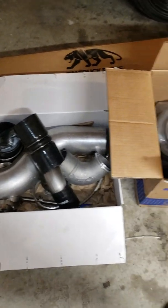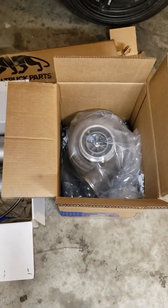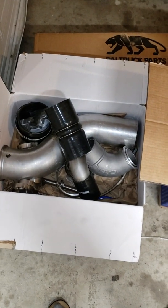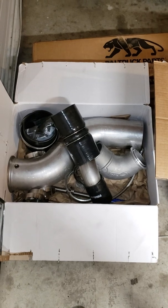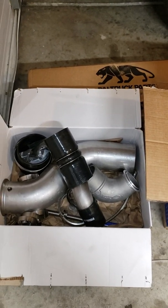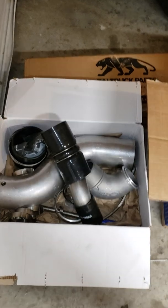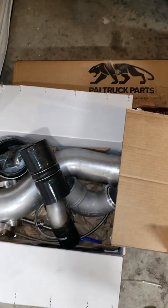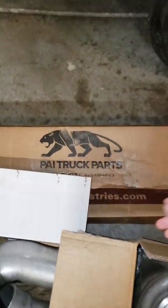What's up everyone. I got a few requests to do a review on an EGR VGT delete on a Detroit 60 14 liter, specifically going on a D-deck 6. Here are the boxes that the kit comes in.